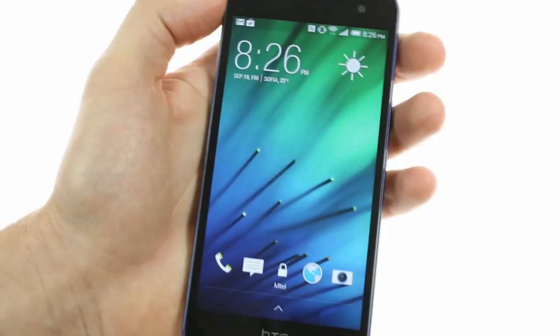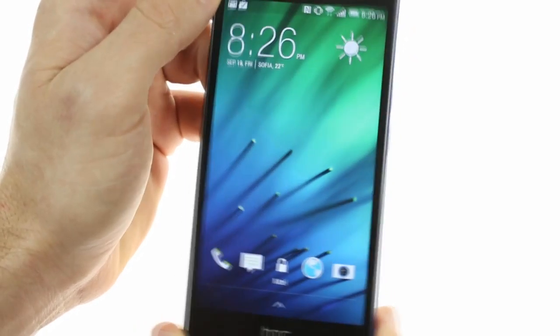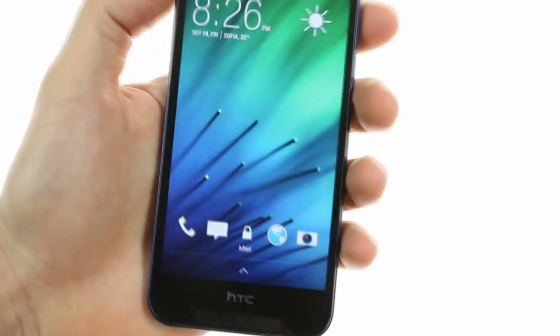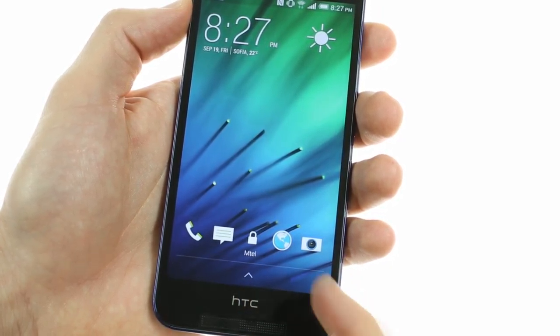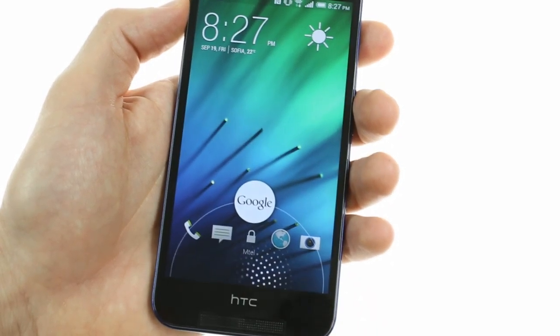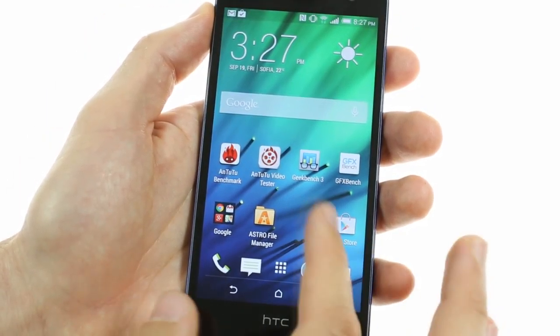The HTC Butterfly 2 runs Android 4.4.2 KitKat with HTC's custom Sense 6 UI. The lock screen is a standard slide-to-unlock affair featuring some customizable shortcuts alongside a Google Now shortcut as well. Past the lock screen, you're greeted by the usual Android home screen setup.